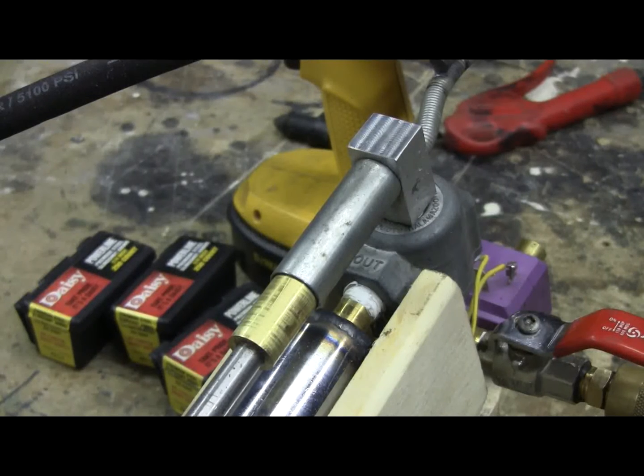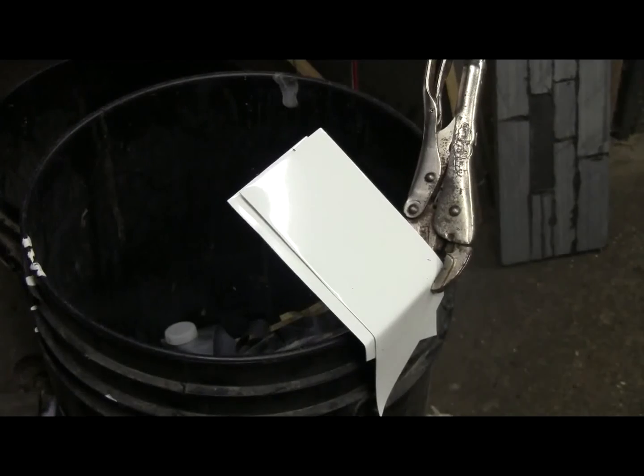Let's bring this thing up to pressure and test it out on those two pieces of aluminum. The cannon's nearly at pressure — I'm going to fire it at 350 psi. Fire.